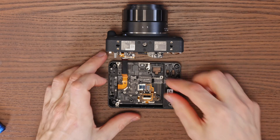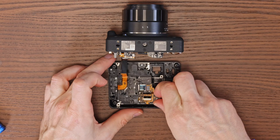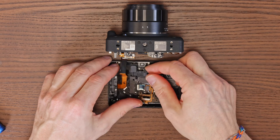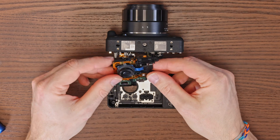Now lift the button segment and set the back cover of the camera aside. Handle the back cover carefully to prevent the plastic buttons from popping out.